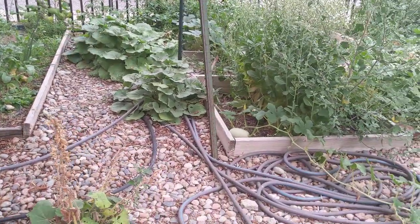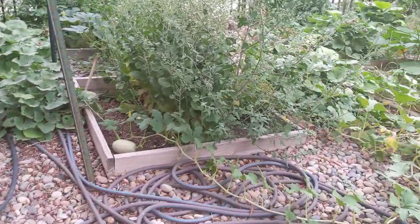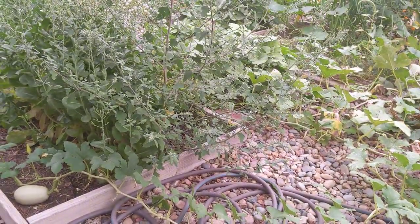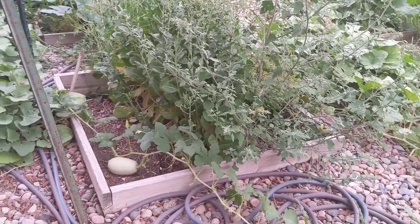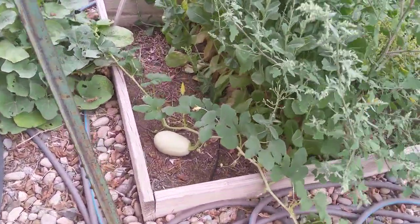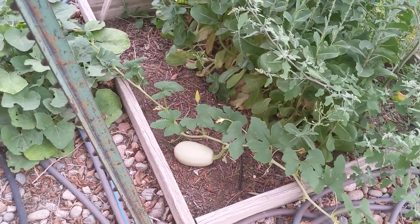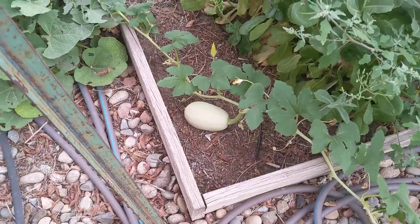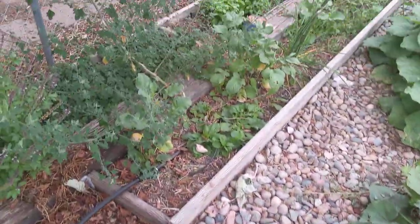Everything you see growing in this plot — except for things growing out of the rocks, which are mostly hollyhocks — was irrigated with filtered water. I used algae grow in the soil along with some worm castings, and in some plots I also added rabbit manure. There's a little baby spaghetti squash still growing over here.